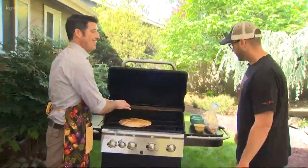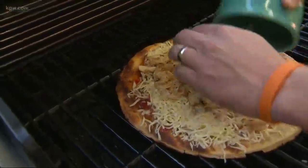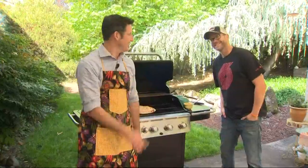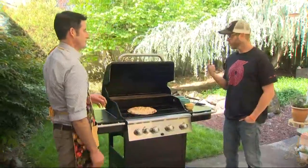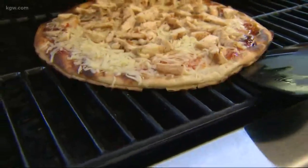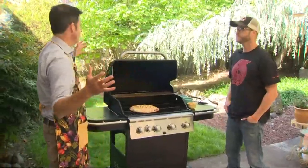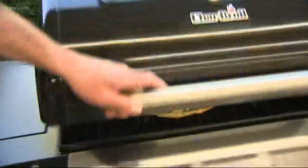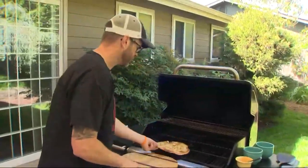Now building the pizza: sweet chili sauce goes on, followed by mozzarella cheese and a little chicken. Paul works fast. It takes about four to five minutes to finish cooking. You're looking for two things: that char, the grilling goodness on the bottom, and making sure the cheese is fully melted. The pizza is done grilling, but we're not done making it yet.